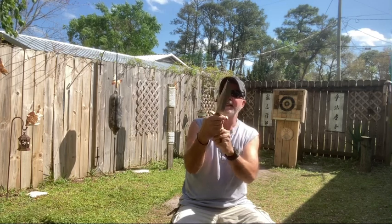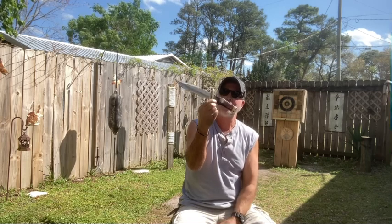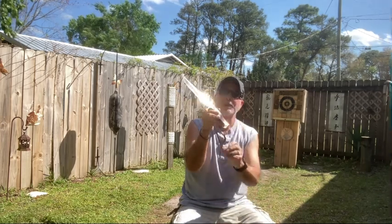Excellent night. It's designed by Gil Hibben. This is a Kenpo 1 Karate Knife.